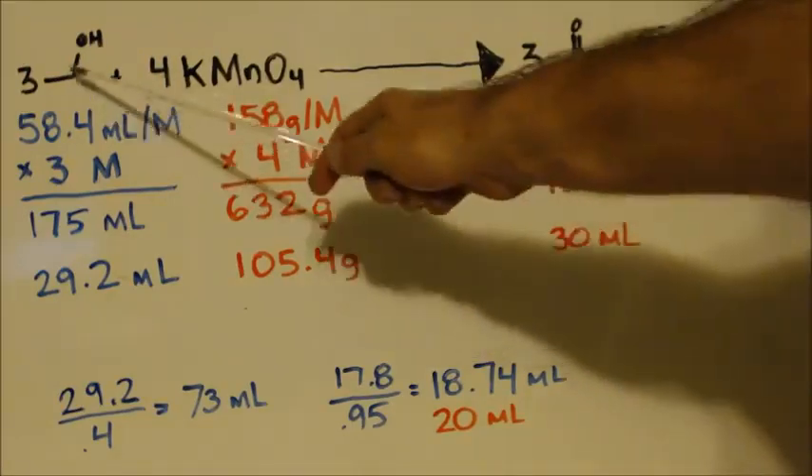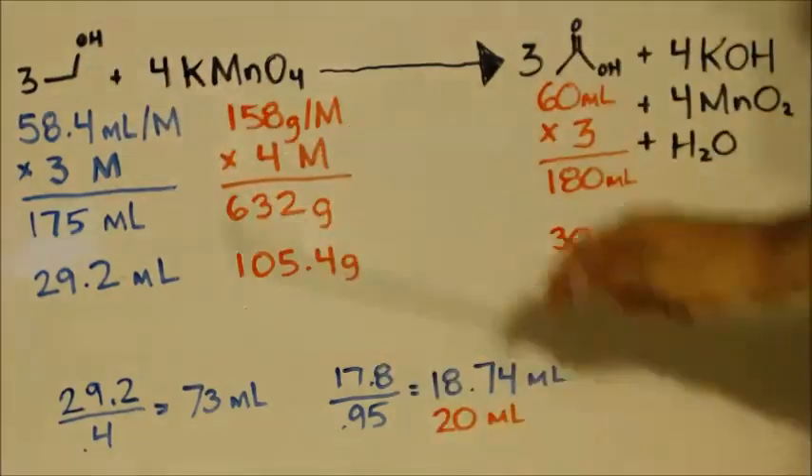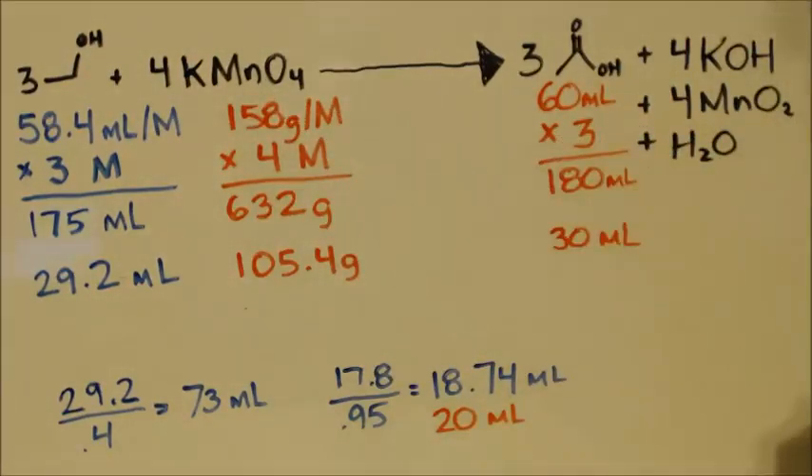We're going to take the ethanol — vodka — and potassium permanganate, and it should come out with acetic acid. The MnO2 byproduct we can filter out.